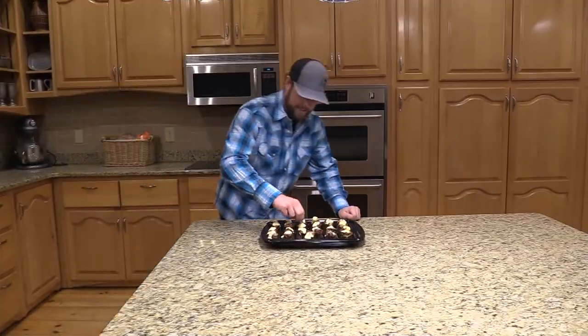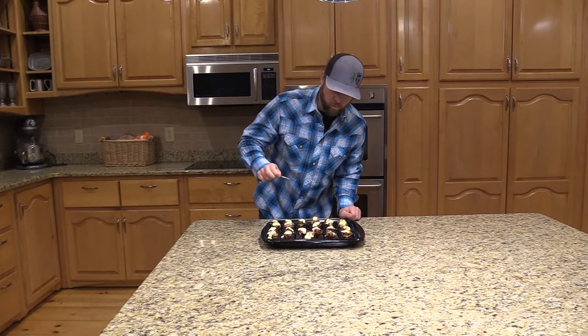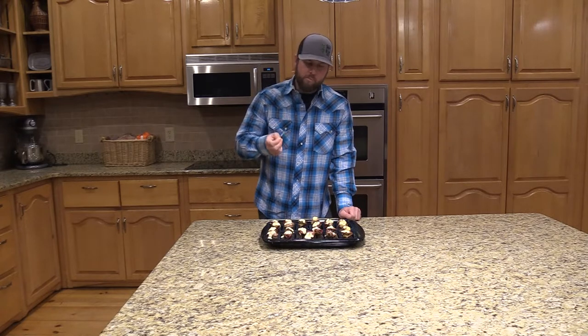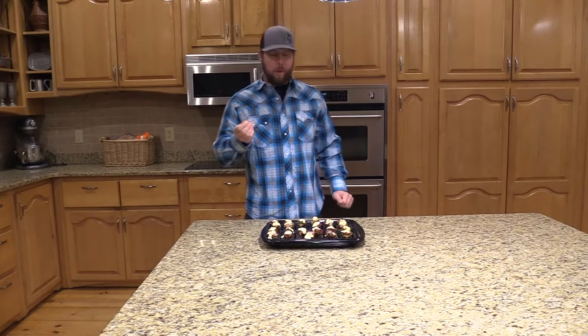Alright, let's give this a try, see if it's any good. That is amazing. It's hot, but it's good. So good. I'm talking with my mouth full.